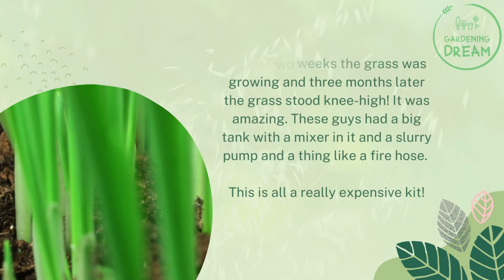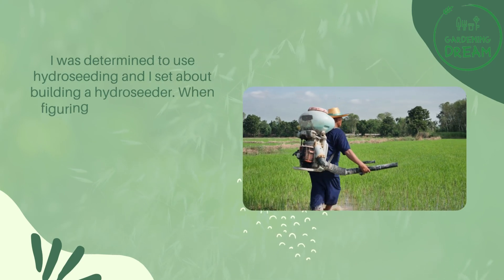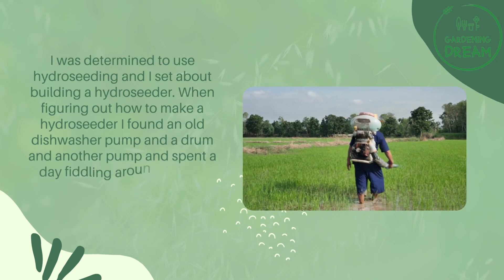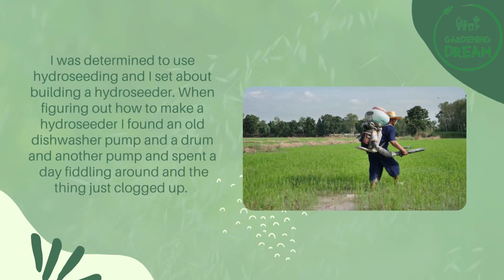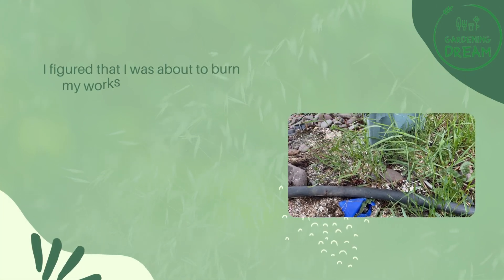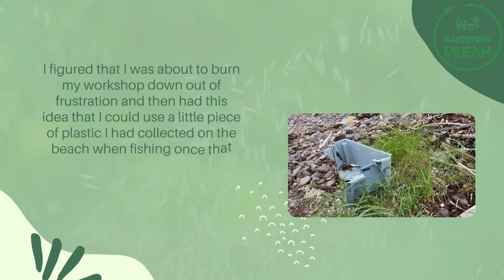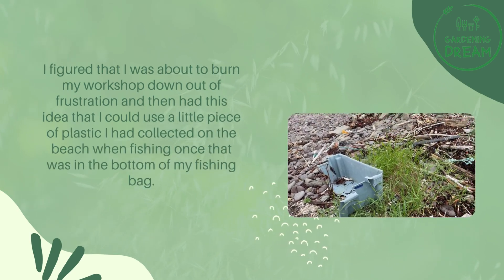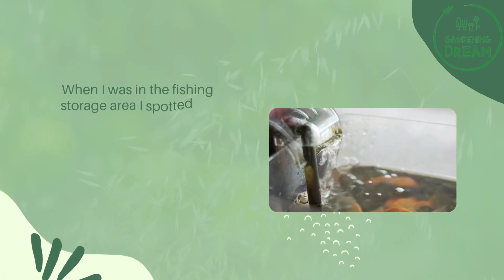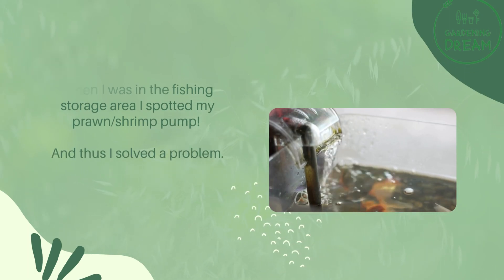This is all a really expensive kit. I was determined to use hydro seeding and I set about building a hydro seeder. When figuring out how to make a hydro seeder I found an old dishwasher pump and a drum and another pump, and spent a day fiddling around — the thing just clogged up. I figured I was about to burn my workshop down out of frustration, and then had the idea that I could use a little piece of plastic I had collected on the beach when fishing. When I was in the fishing storage area I spotted my prawn slash shrimp pump, and thus I solved a problem.